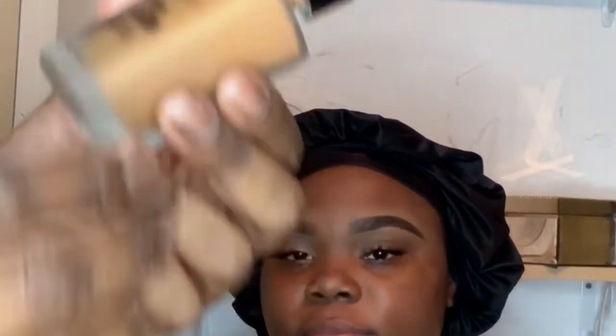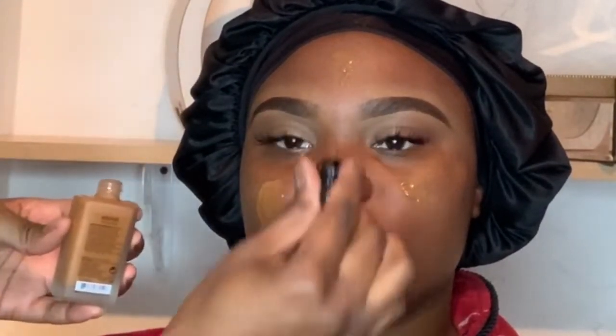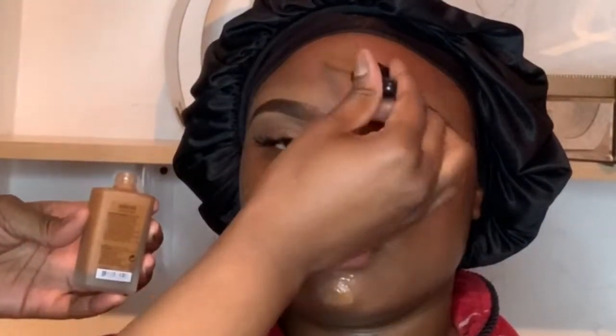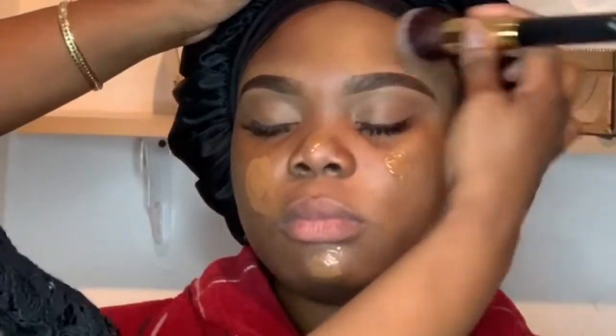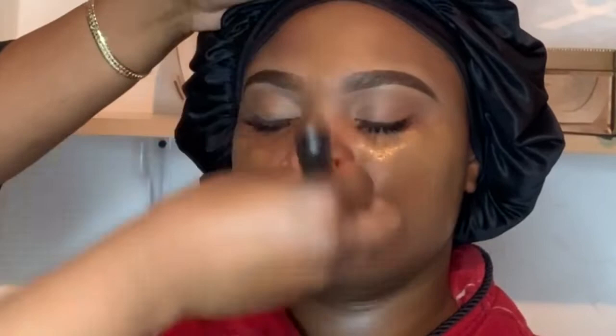The foundation I'm using on her is Kiss — this is the Pro Touch foundation. I actually love this foundation. The way it blended out and the way it stuck with the primer was like a ten. This is actually in the shade mocha — it was actually a perfect match. My clients have been bringing me different foundations, as you guys can see on my tutorials, and I've just been comparing the different foundations.